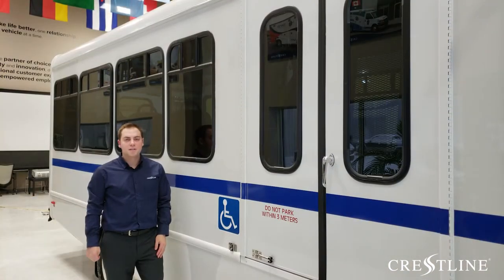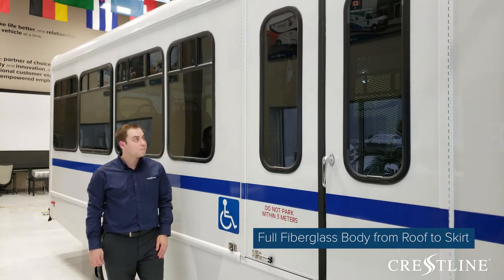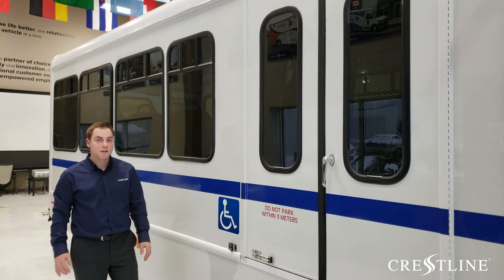This particular Startrans Senator 2 features a full fiberglass body, including from the roof all the way down to the skirt line. So you're not going to have any corrosion or perforation of the skirt throughout the lifetime of the vehicle.